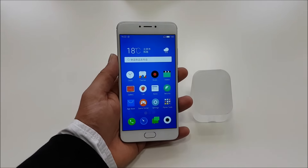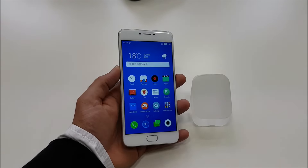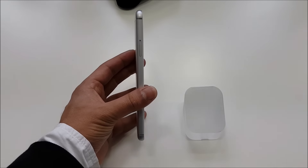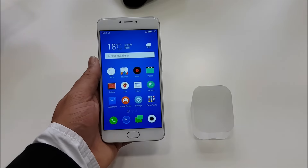Hi, this is Danish from GN Tech and we're here looking at the Mizu M3 Note. The Mizu M3 Note was released day before yesterday in Beijing with an idea of giving customers a premium device at the cheapest possible price.